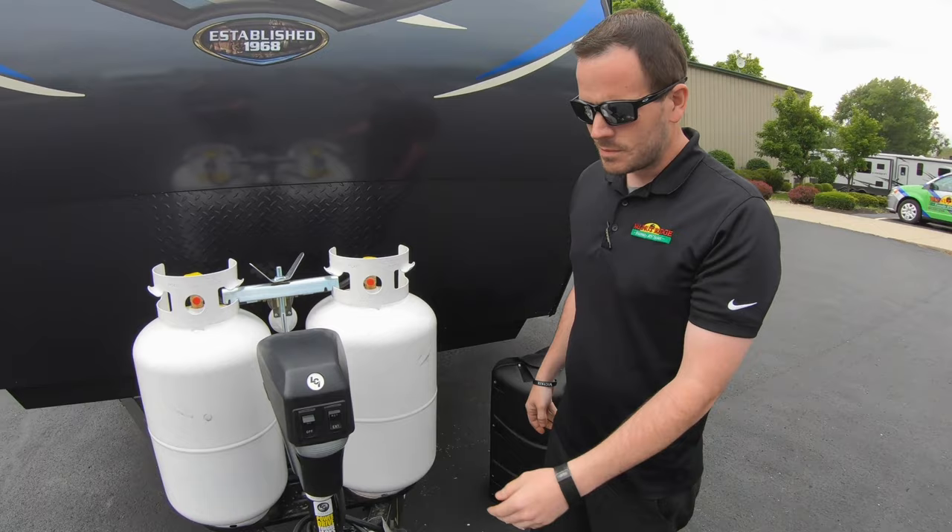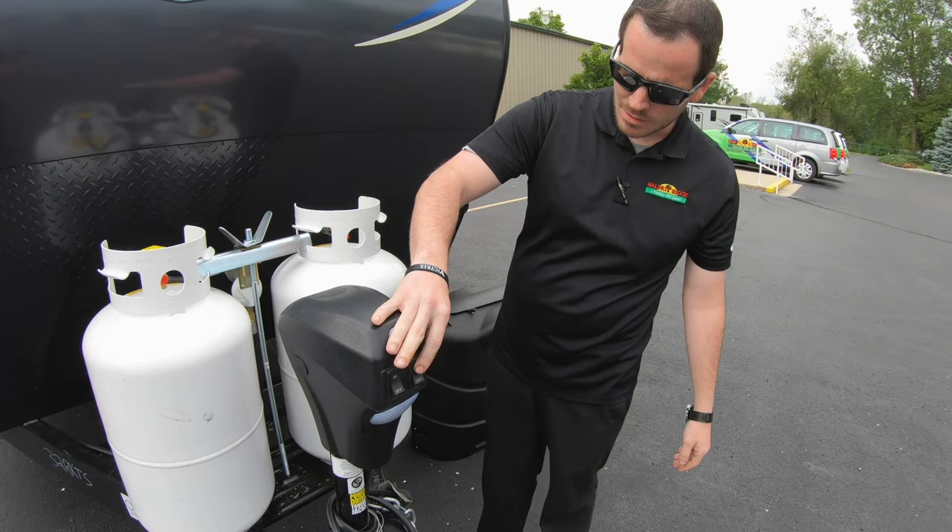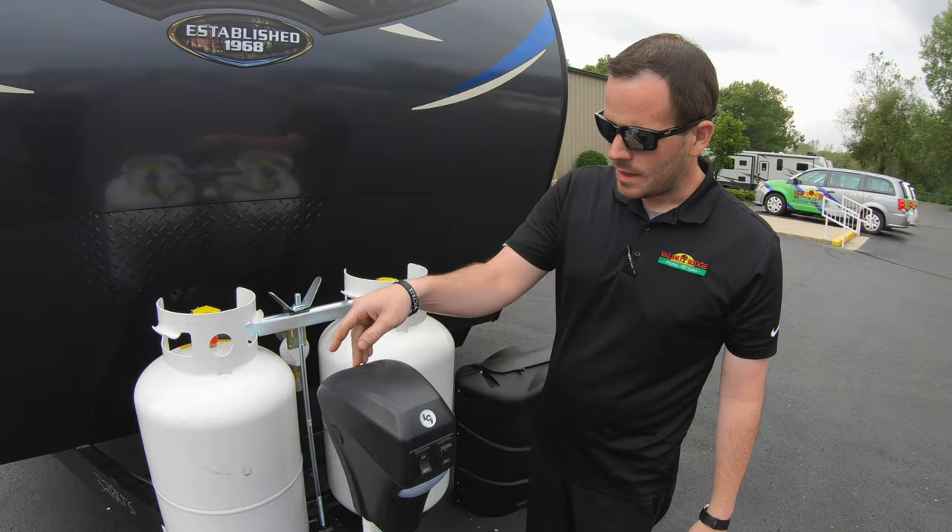We're going to do an orientation on this unit, starting up front with the LCI power jack. It's a pretty simple operation — it's got an on and off switch for the light, and then simple extend and retract to get it on and off your vehicle, and also to level the unit.